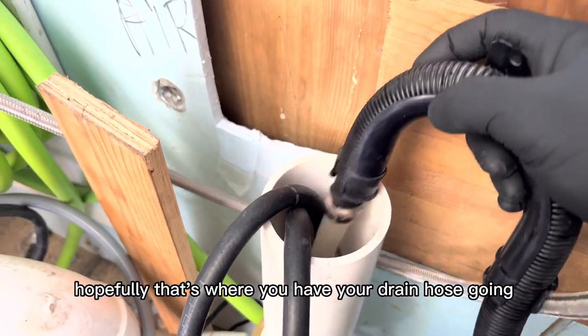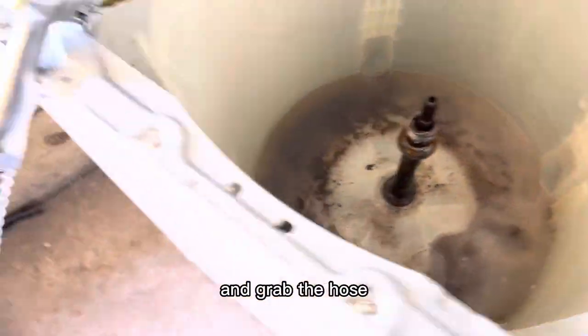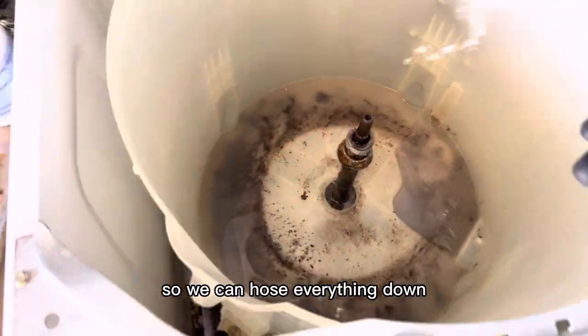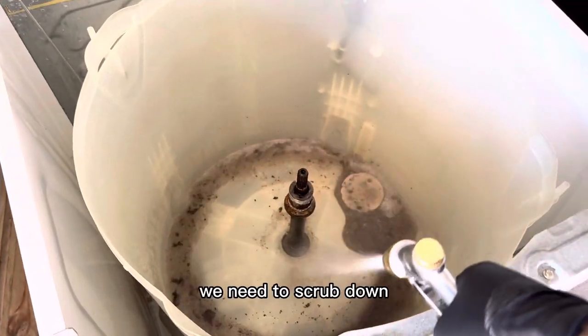Directly into the standpipe — hopefully that's where you have your drain hose going. We're going to go ahead and grab the hose so we can hose everything down, get a final clean, and see if there's anything else we need to scrub down.